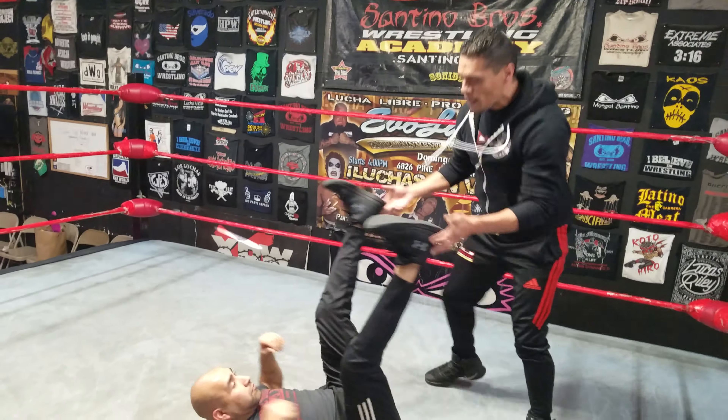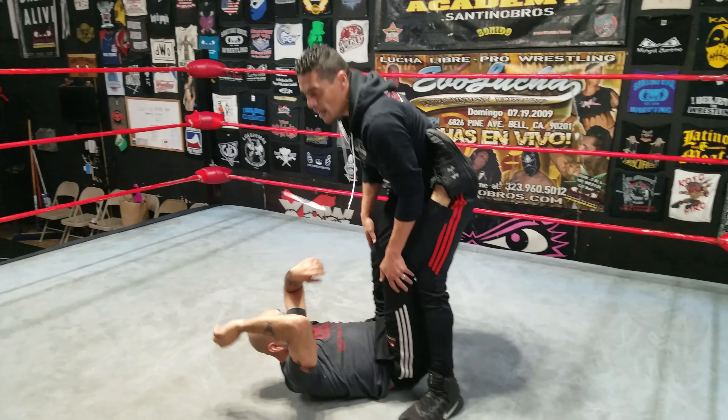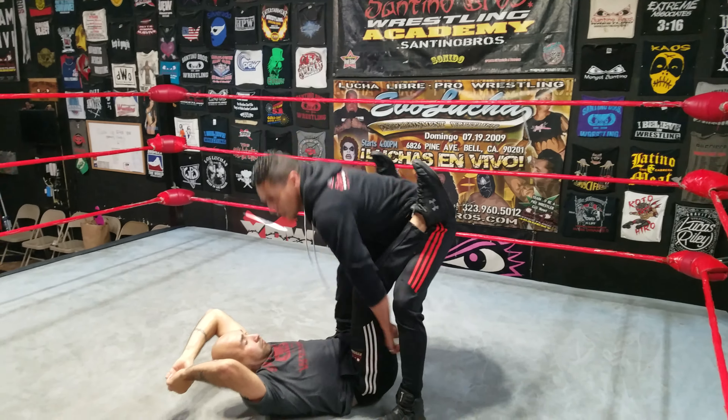Welcome to the Santino Brothers Wrestling Academy YouTube channel. We're here with our instructional videos, and I'm here with Robby Phoenix, the head trainer at Santino Brothers Wrestling Academy. I'm Joey Chaos, and what we're going to show you today is how to do the slingshot catapult.